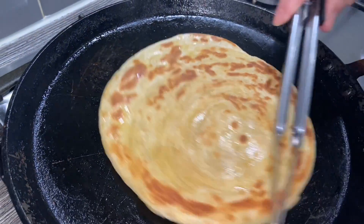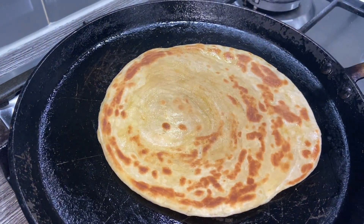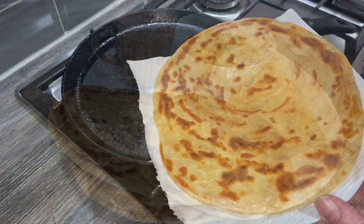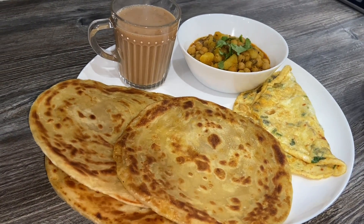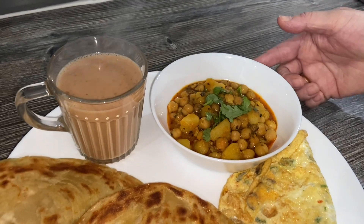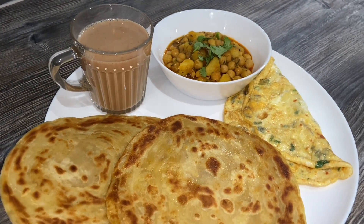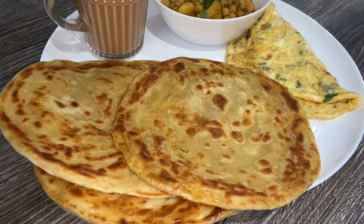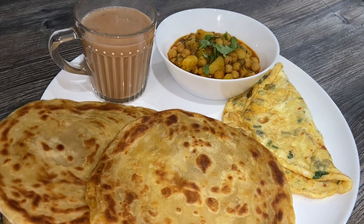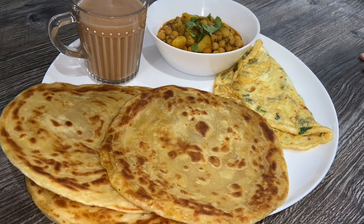Don't they look better than shop-bought parathas? You should really try this recipe for your family and friends — they would really enjoy it. I'm gonna cook the other side and show you how it looks. This is completely ready now. So guys, here it is — I've just made an omelet with a bit of onion, green chili, and coriander, and I've also made some chole and aloo. As you can see it's just a simple recipe, served with the correct chai. I hope you enjoyed this video guys. It's great for Ramadan, any occasion, a Sunday brunch, or any time of day. Just make them in advance and freeze them — it's so simple and easy. Take care of yourselves.